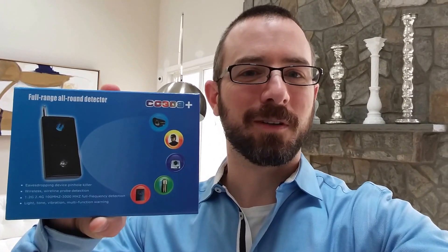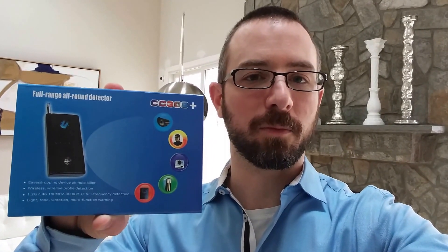It's a spy bug detector. You can find out if there's a hidden camera somewhere. The reason I wanted it is it has an adjustable range for the RF that it'll listen to and an adjustable setting for the sensitivity.